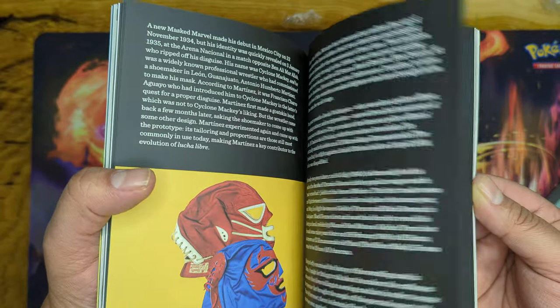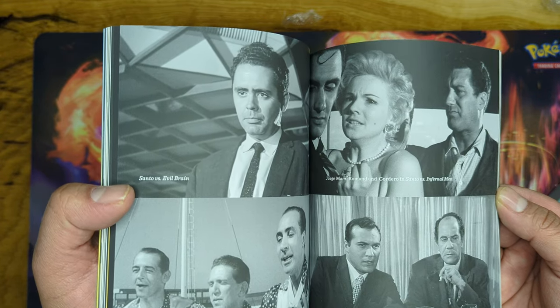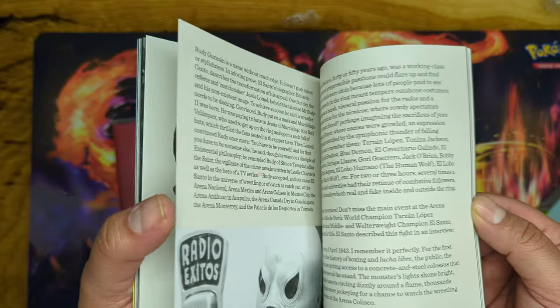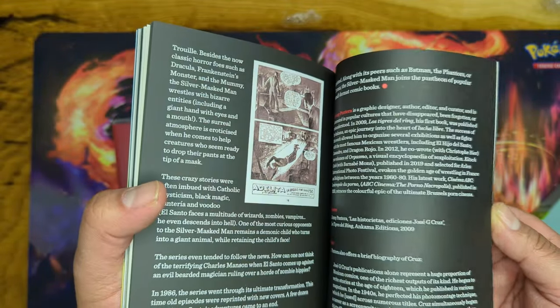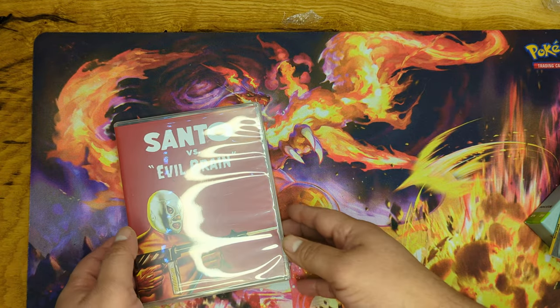Because these movies from the Mexican cinema golden age — there are some really good ones, some really good actors and actresses. So hopefully we get some of that. I would love to get a whole collection of El Santo — that would be super dope.